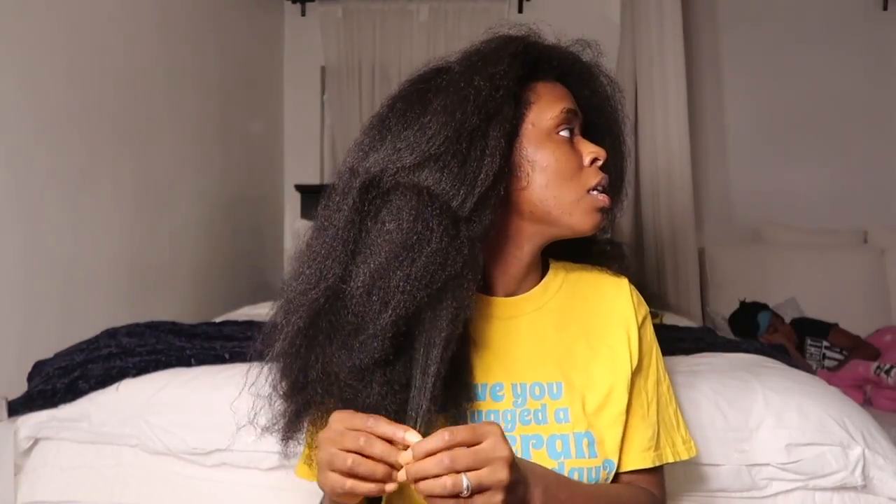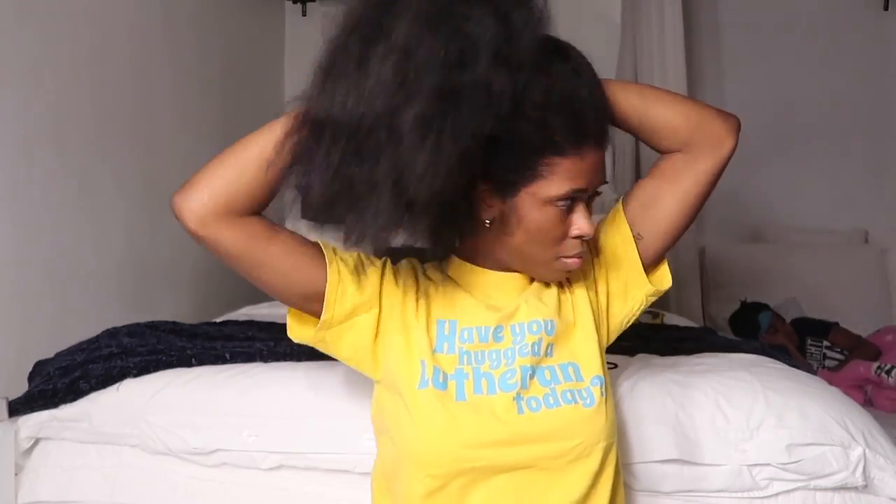For this video I'll just be straightening my hair. I wasn't going to post this, but then I was just like, why not. I don't have the best angles or lighting for this video, so bear with me, but that is what I'll be doing — just straightening my hair.